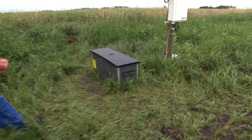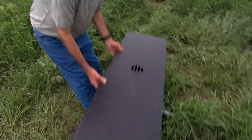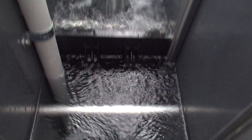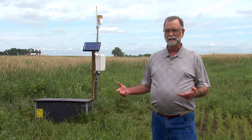This is the business end right here where we have a tile outlet coming out of the field going out to the stream. We intercept it right here and capture some of the water that would normally discharge out into the stream. We take some of that water and reroute it across the top of the buffer as shallow groundwater. And as the water infiltrates into that buffer, the higher organic matter in the soil of that buffer helps remove that nitrate. So as the water finally makes it to the stream, the nitrate has been removed.